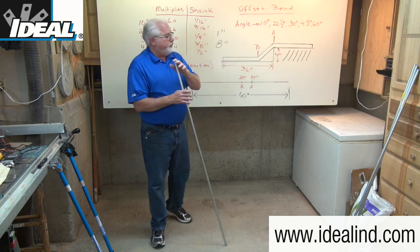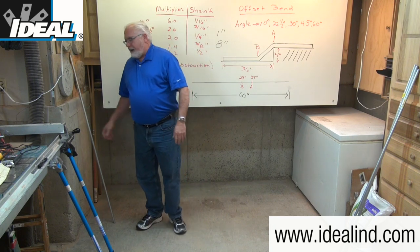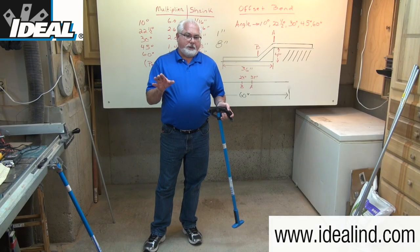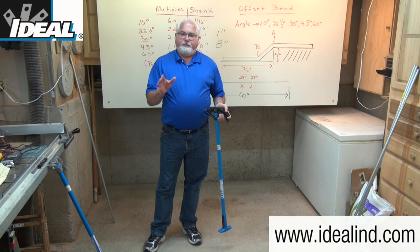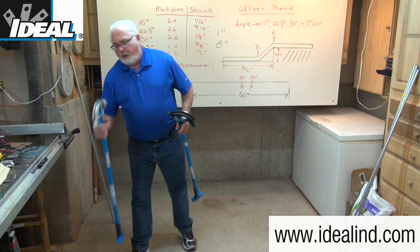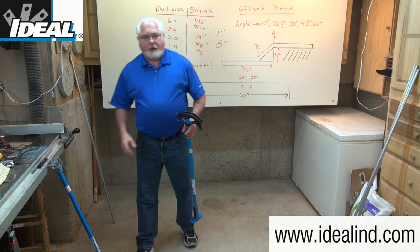Any of these angles could be used to create the offset. For this demonstration, I'm going to use catalog number 74-026, the ductile iron conduit bender from Ideal. Ductile iron benders are preferred by professionals as they will last longer than aluminum head benders, which are lighter in weight but not quite as durable as ductile iron.